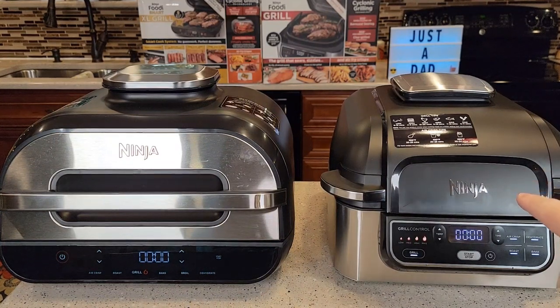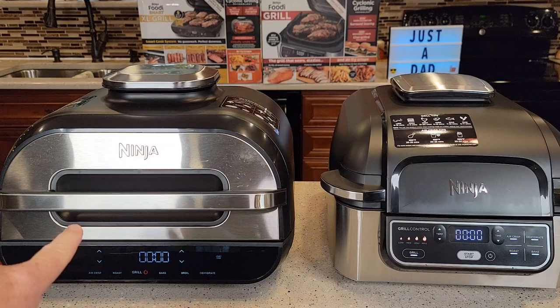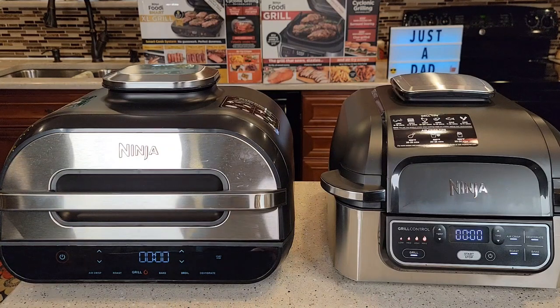This is their four quart one on the right. This is Amazon's number one best selling electric contact grill. It retails for $230, but you can find it on sale for about $150. Now on the left, the Smart Grill retails for about $300, and you can get it on sale right now for about $200.